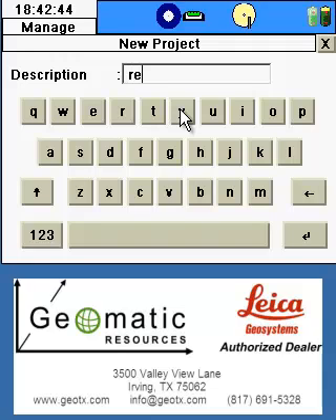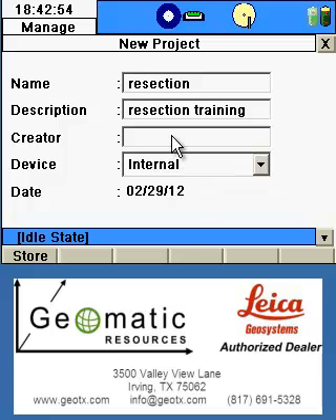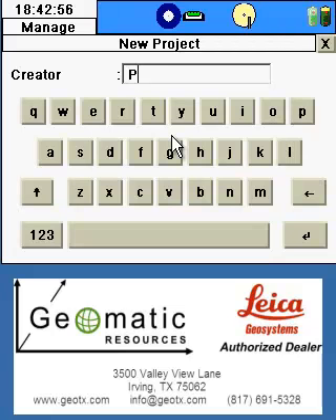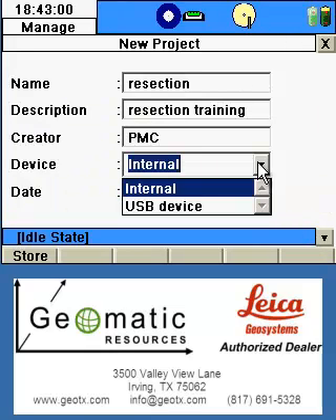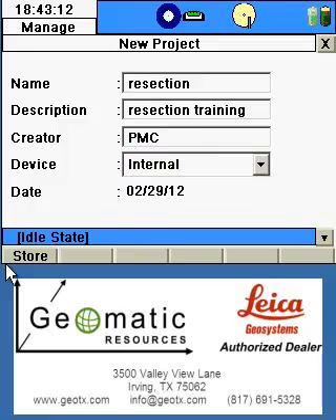You can then give additional information such as a description so we know what the job is at a later date, as well as information such as the creator of the job. You have the option to store the data internally to the internal hard drive or to an external USB device connected to the USB port on the scanner. Select the device and click Store.